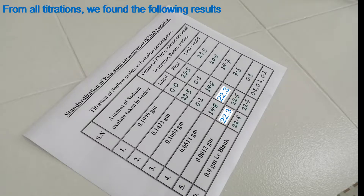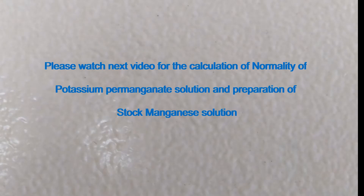From all titrations we found the following results: 0.1999 g sodium oxalate consumes 29.5 ml, 0.1423 g consumes 20.6 ml, 0.1004 g consumes 14.7 ml, 0.0511 g consumes 7.5 ml, 0.0012 g consumes 0.3 ml, and the blank consumes 0.1 ml potassium permanganate solution. Please watch the next video for the calculation of normality of potassium permanganate solution and preparation of stock manganese solution. Thanks for watching.